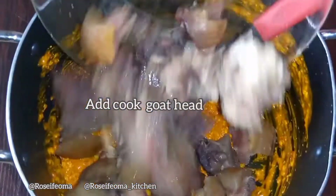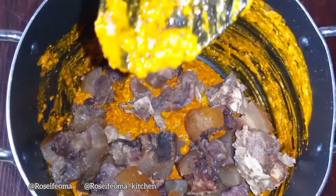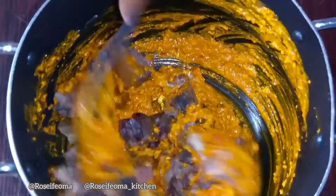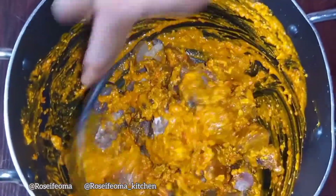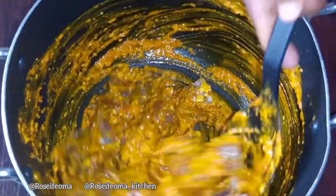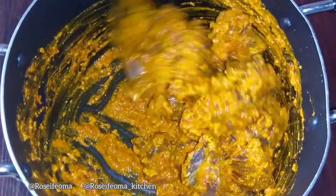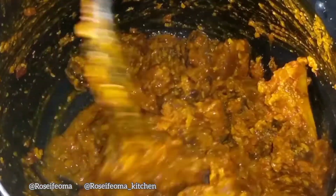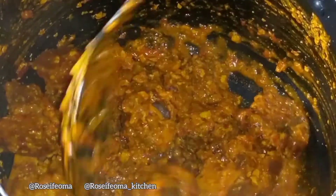We are going to be adding in our goat head. You add it, mix and combine very well. After we are done mixing, then we put it on a little heat — very low heat — for it to cook for some time, then you take it off and garnish it.